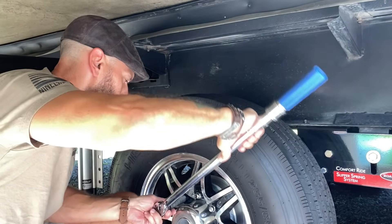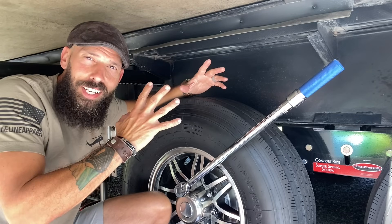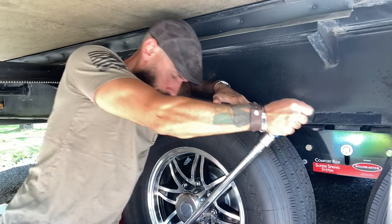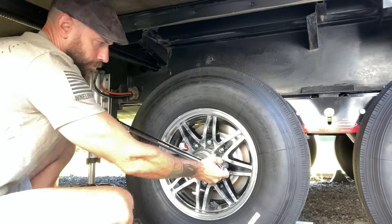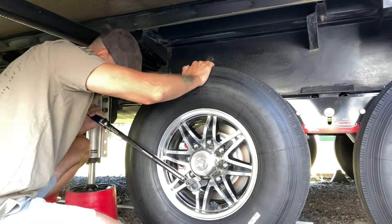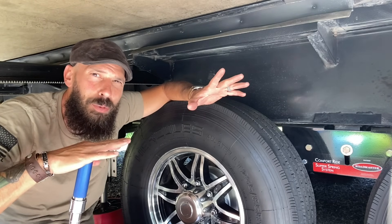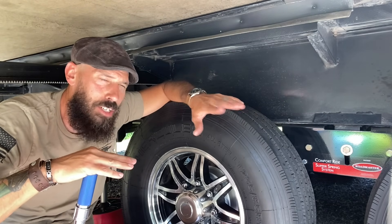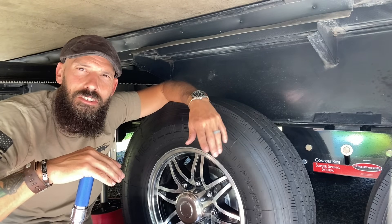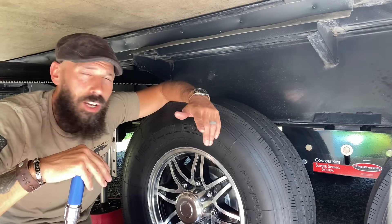I'm in a tight space here underneath my slide-out, but we can still get the job done. I'm going through all the lug nuts and making sure they're properly torqued. It's something you always want to check. Don't ever trust anyone else's work without verifying — and even if you did the work yourself, come back after 50 to 100 miles on the road and check everything. Do it every few trips, because under-torquing, over-torquing, or no torque at all can all lead to dangerous situations.